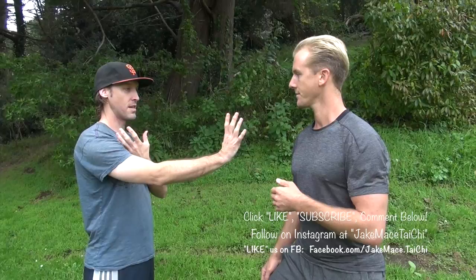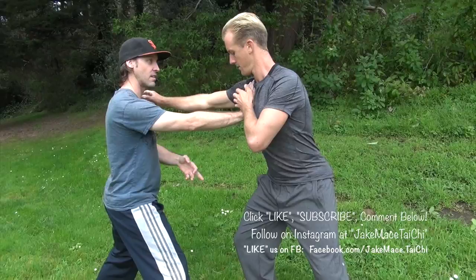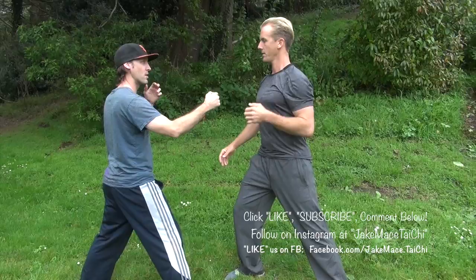So the biggest thing with this one is structure, and that's the key element to it. So if I'm having to step back, I structure as you're coming forward aggressively, and the angle where I make contact with you is what's important. I'm actually bisecting the feet, and I'm hitting what's called an empty gate.